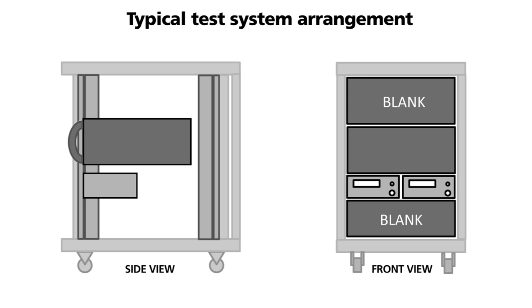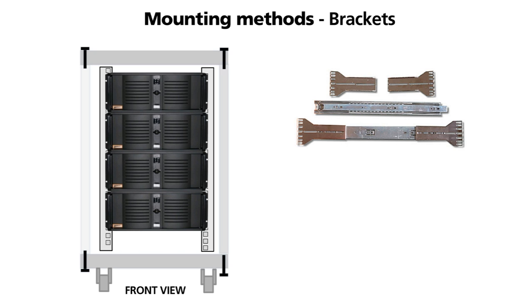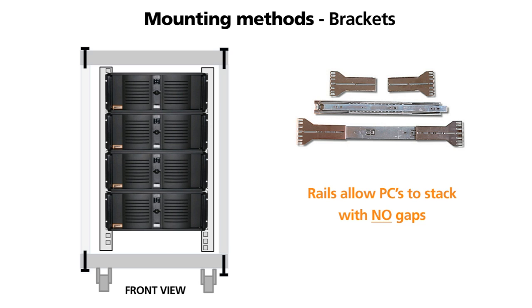This is a typical configuration of a test system. Ball bearing slide rails allow equipment to be mounted almost directly on top of one another as the mechanical fixing is at the sides. They also allow the equipment to be pulled forward for ease of servicing.